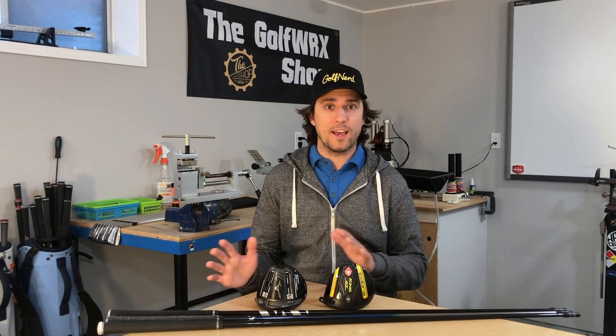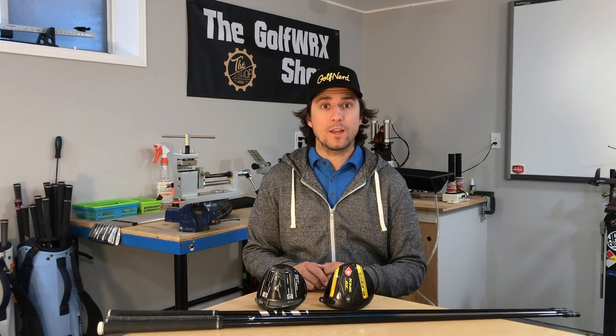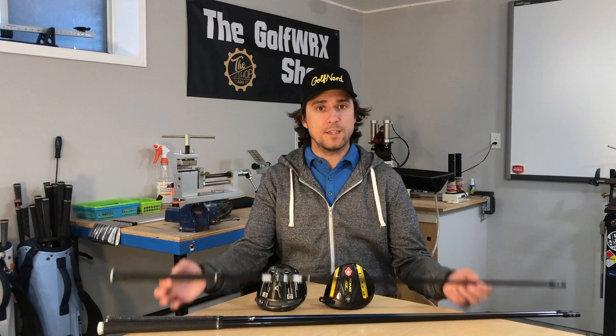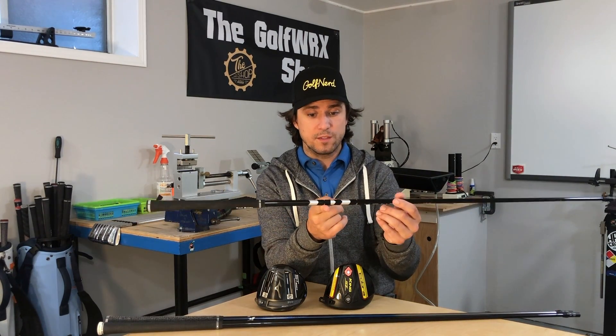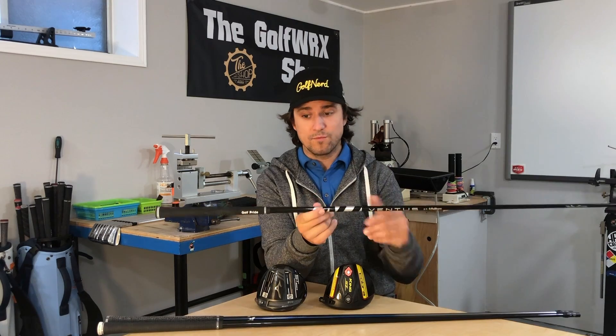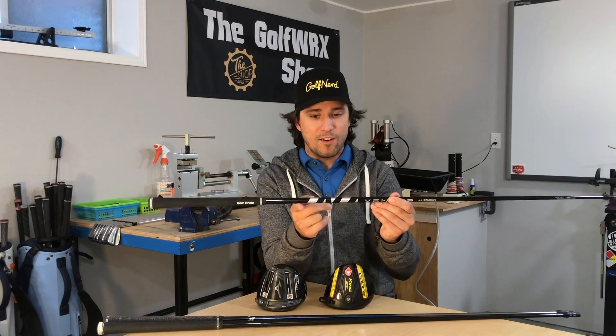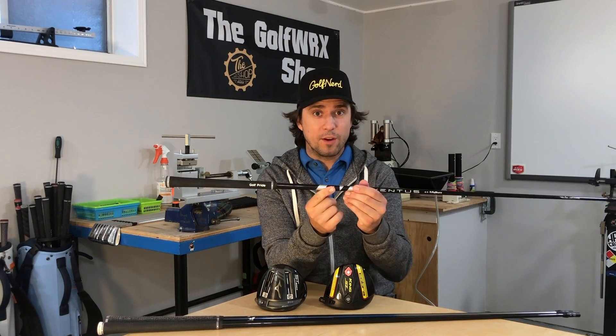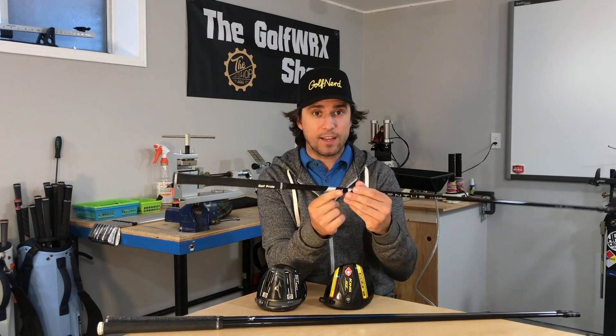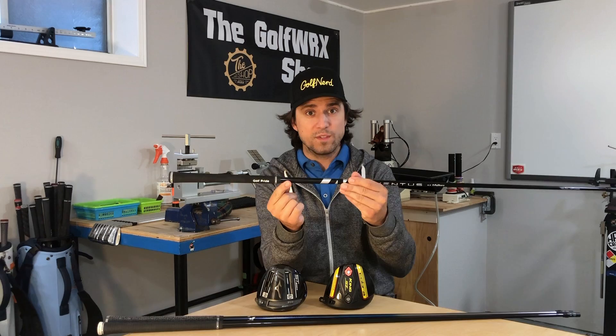Welcome back to another video. Today I am answering one of the most common questions I get about golf clubs and components, and that is: what is counterbalancing? To make it really simple, all that means is with a golf shaft, the balance point — which is literally where it will balance without a grip on it on a fulcrum — for a higher balance point golf shaft, the balance point moves higher.